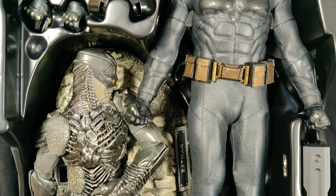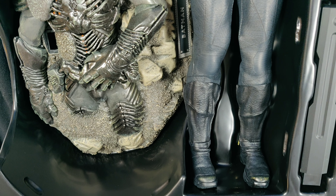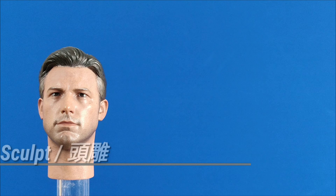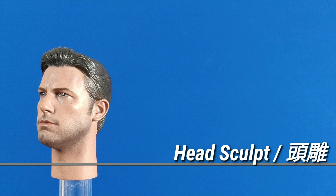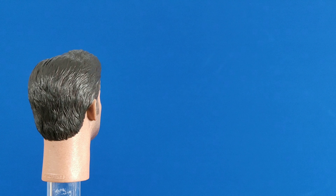This time we finally get a great head sculpt of Ben Affleck with our Batman figure. The overall sculpt and paint of the head sculpt is pretty good. How does it compare to third-party offerings? For example, Eleven's sculpt, earlier released.